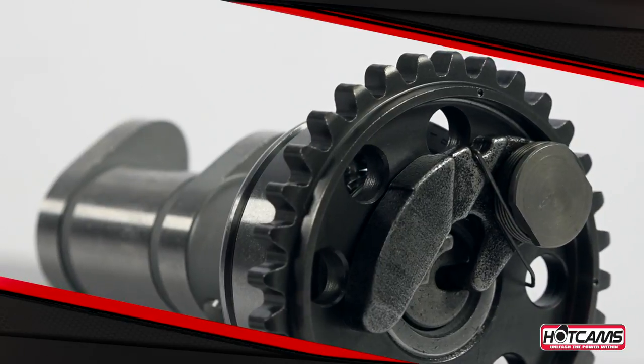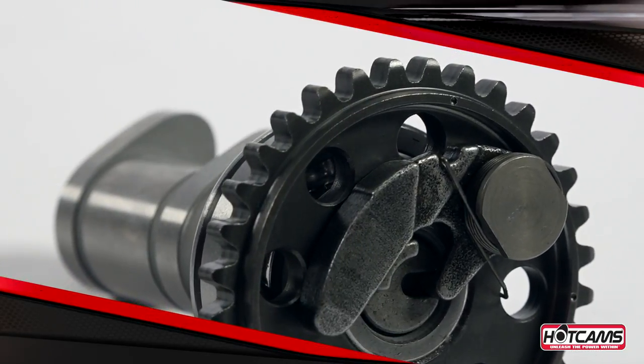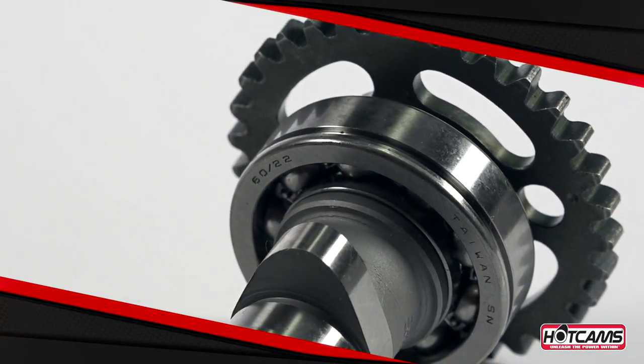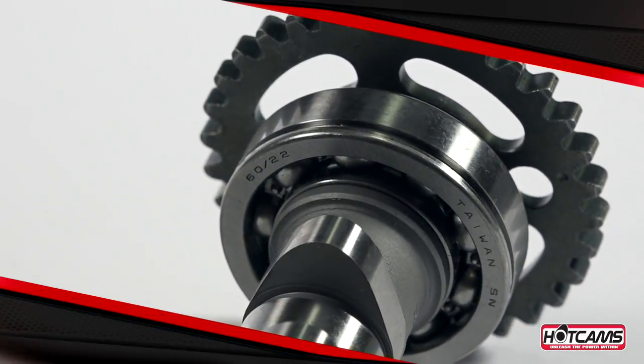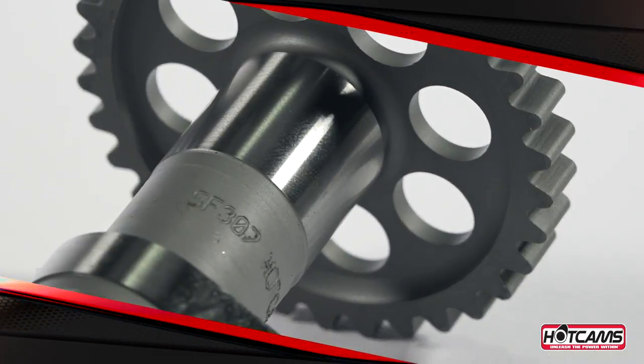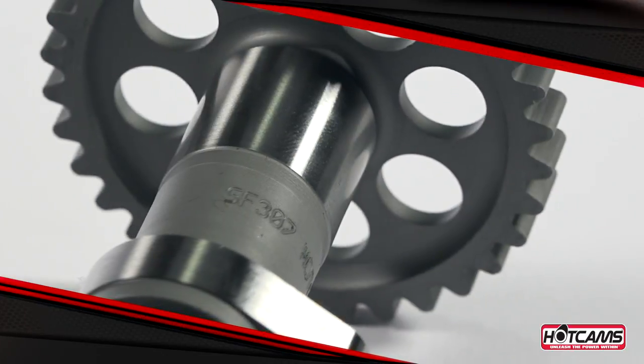With all three stages of cams, if the OEM exhaust cam included an auto decompression mechanism, then generally so does the Hot Cam. If the OEM decompression mechanism is removable, then in most cases it can be installed onto the Hot Cam camshaft. Be sure to check out the installation instructions for your specific model.